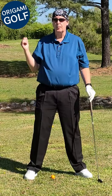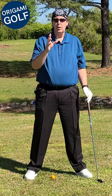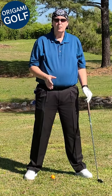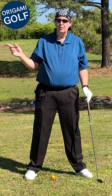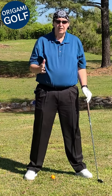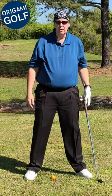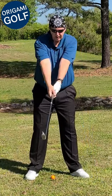Doing this will help you get a deeper backswing, and you won't have to worry about transferring your sight from both eyes to your lead eye during the backswing. Just go ahead and set up with your lead eye focused on the ball, because when you get to the top of your backswing, you're going to have to use your lead eye to focus on the ball again.